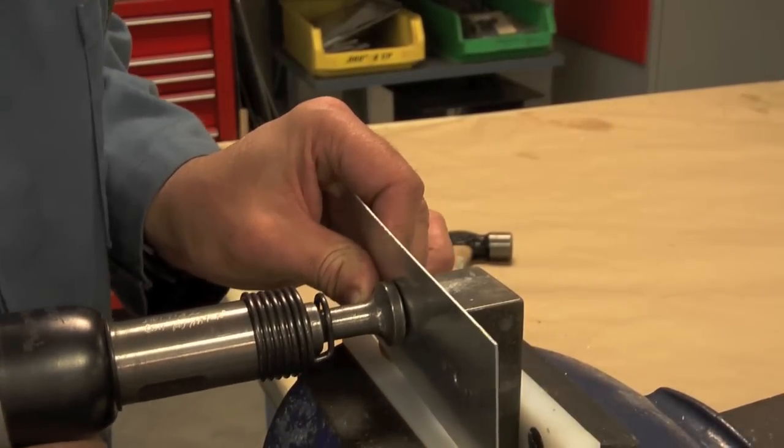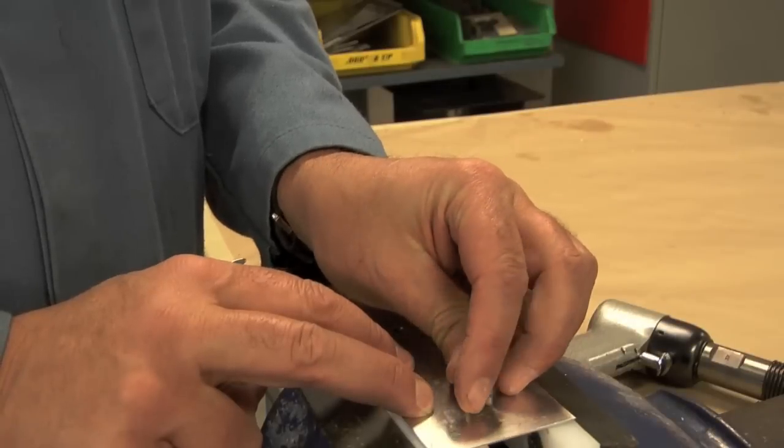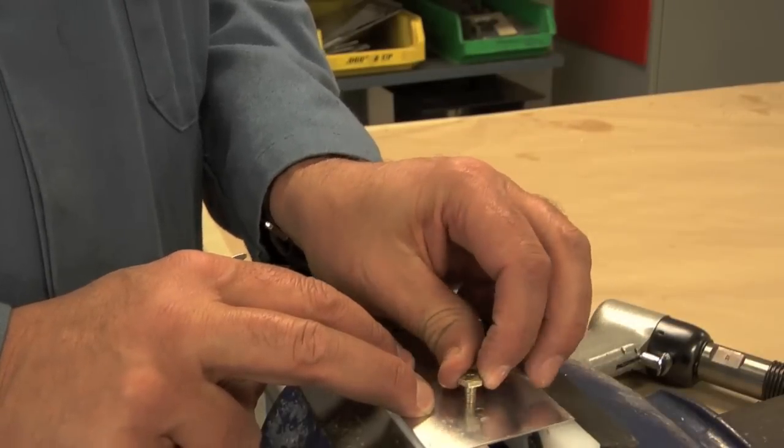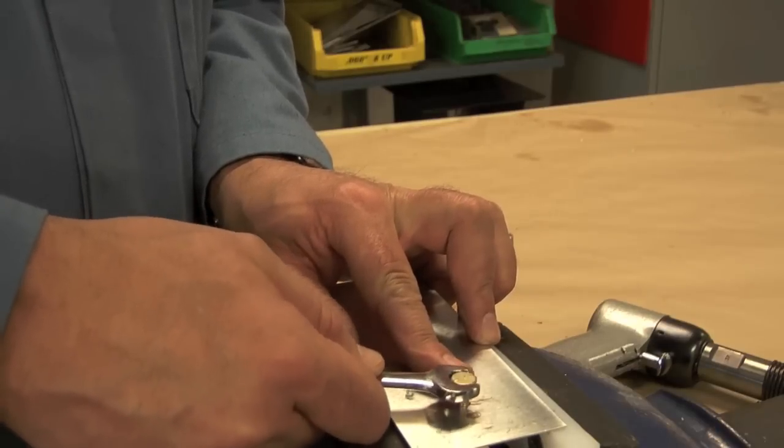The rest is standard riveting techniques. Install the anchor nut flush side against the skin on the backside. Always test your installations by threading the bolt through the top skin into the anchor nut. Thanks for visiting our podcast on anchor nuts — keep checking back for more clips on other aviation processes.